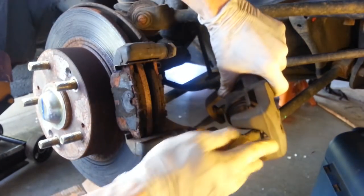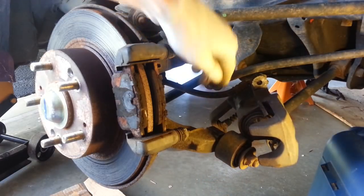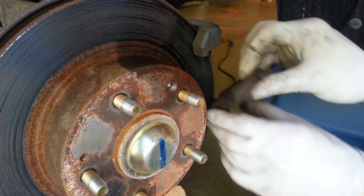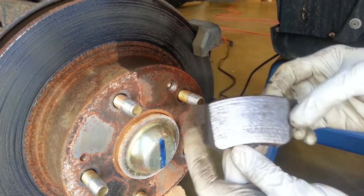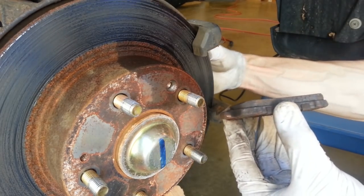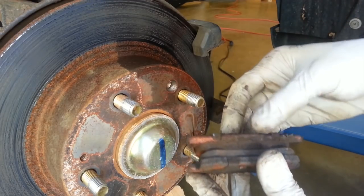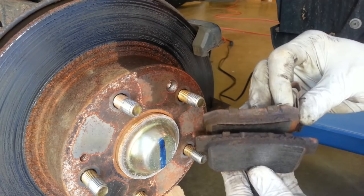Then we'll just lay the caliper up here out of the way so as not to stress the brake lines. Let's check out the condition of these pads compared to the passenger side. That's the outer one that was really worn on the other side — lots of friction material is still there. There's the inner pad with fairly even wear. That's the outer versus the inner.